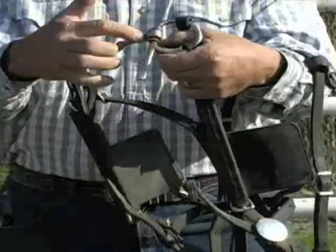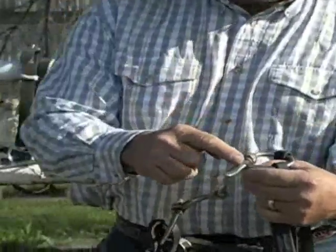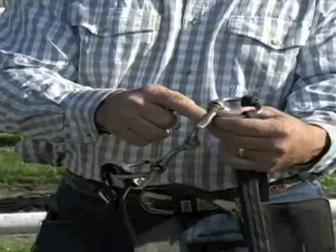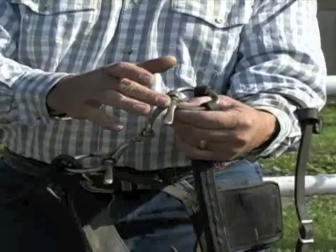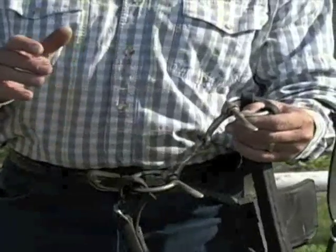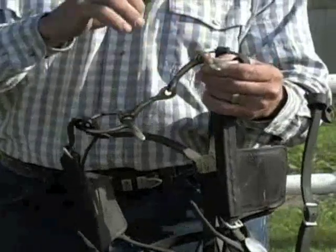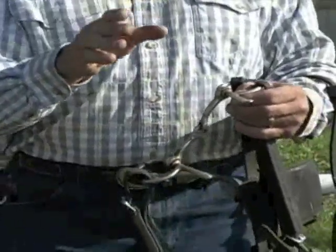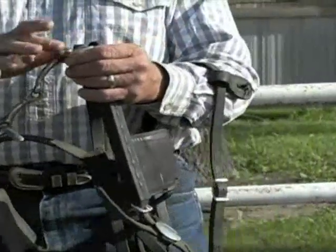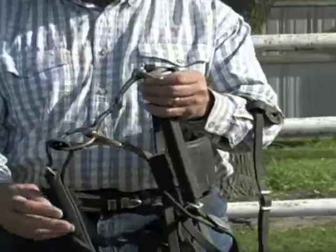The snaffle bit usually has a ring, or can be D-shaped, or like this particular bit, has a shank on one side. One of the reasons for the shank on one side is if the mule goes to twist his head to get away from the pressure of the bit, this shank will touch his jaw, make him uncomfortable, and line him back up. So you wouldn't want to use this type of bit unless the mule had a problem turning his head correctly.